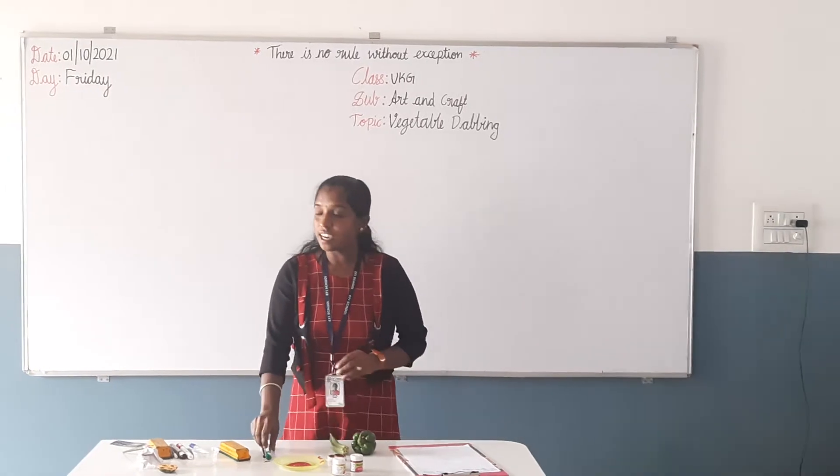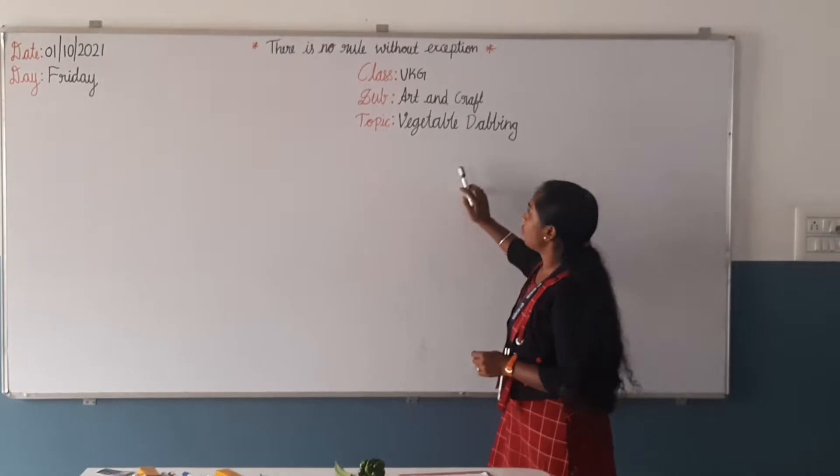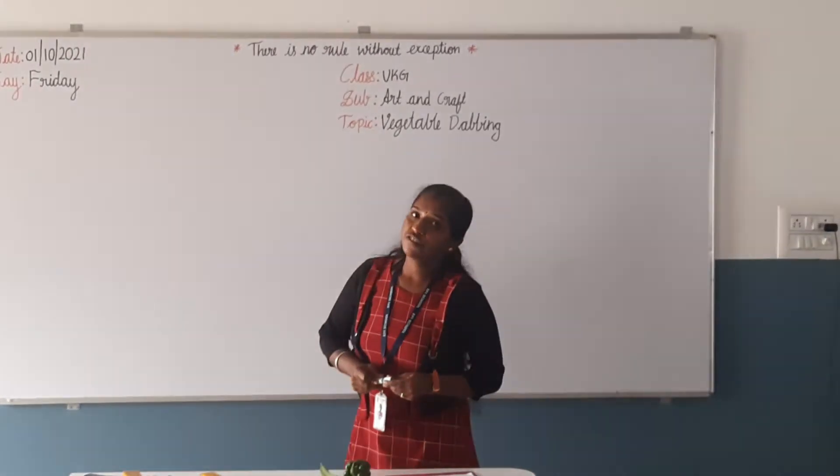Yes children, today Atan Krab — what is the topic? Today we will do vegetable dabbing activity.